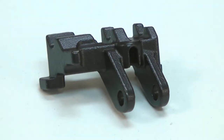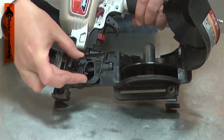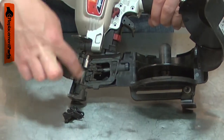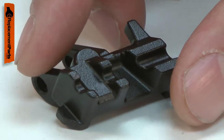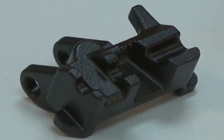The feed pawl advances the nails from your roofing nailer's magazine into the nose piece. When the gun is fired, the feed piston is cycled which pushes the feed pawl forward, feeding the nails. Over time, the hooks on the feed pawl will wear until they start to skip over the nails. Replacing the feed pawl is a repair that you can do yourself and I'm going to show you how.